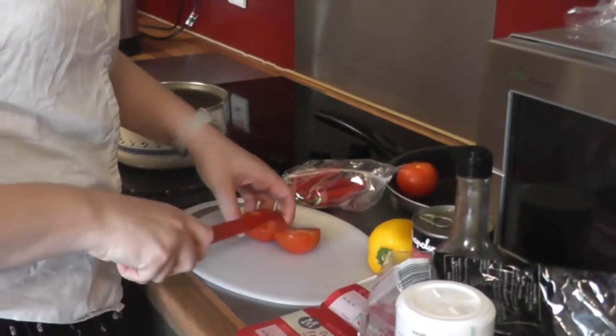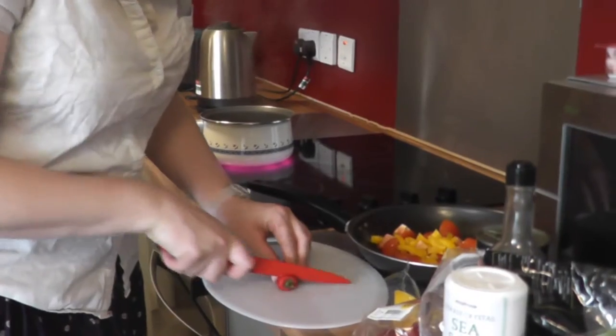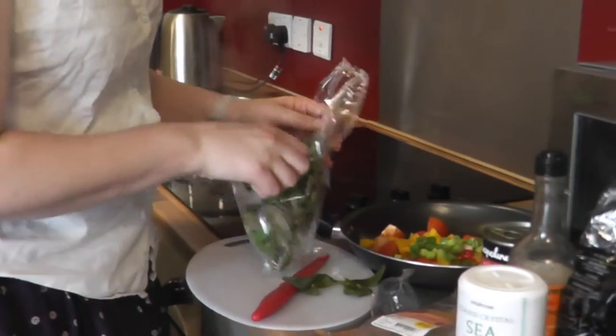Chop the vegetables into small pieces. We've used tomatoes, pepper, chillies, leek and basil.